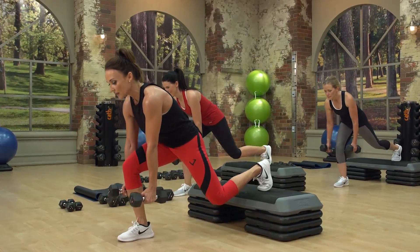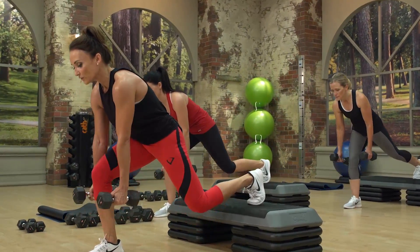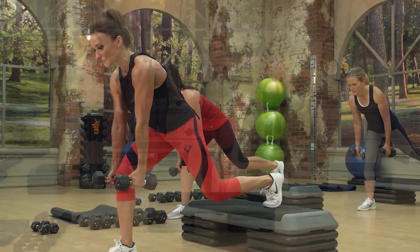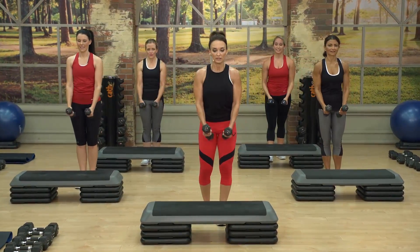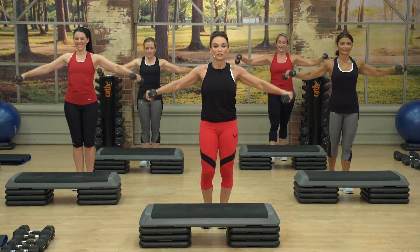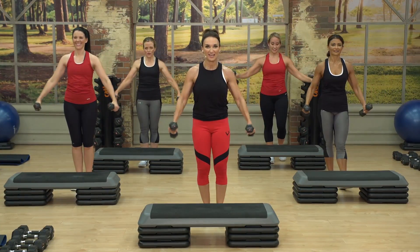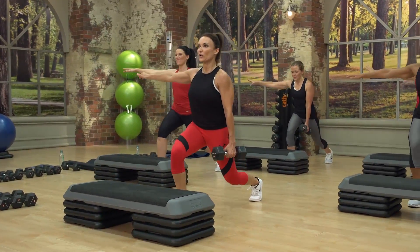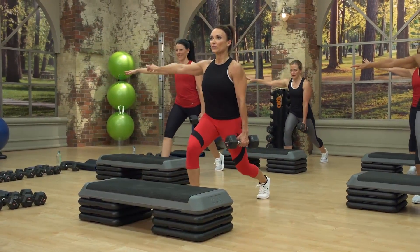Your right leg is on the bench, left leg on the floor — challenging that left glute. Do you feel it? Lift, shoulders over the hips. Don't round the shoulders.